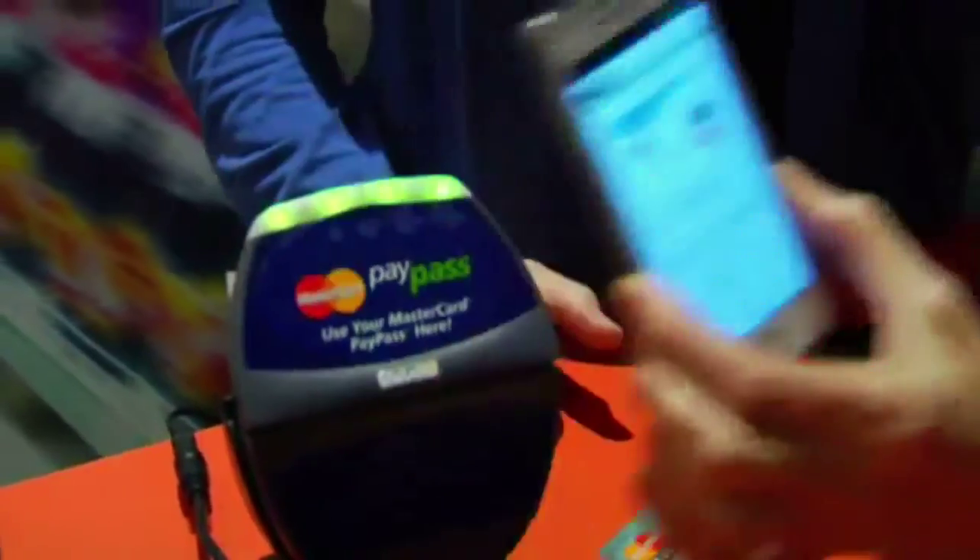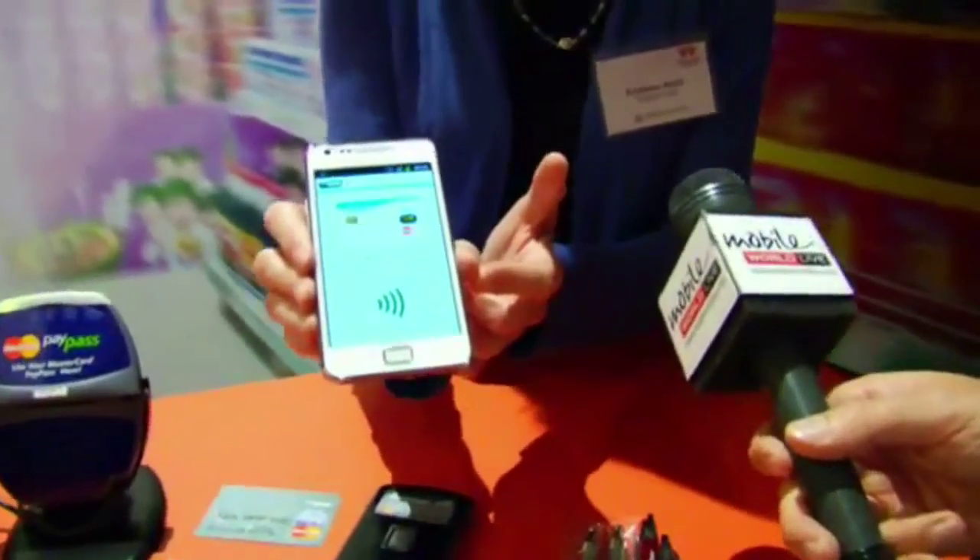We're just demoing here a retail environment so that you can actually use the phone at the point of sale. So you're going to buy a pen for a dollar — tap here with the phone — and you just brought up the confirmation screen that says 'card read successfully.'